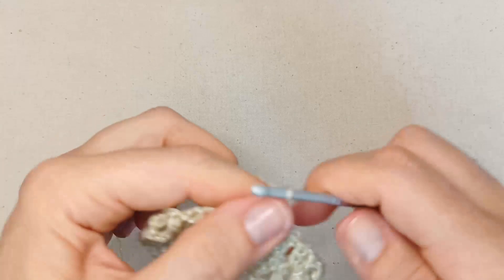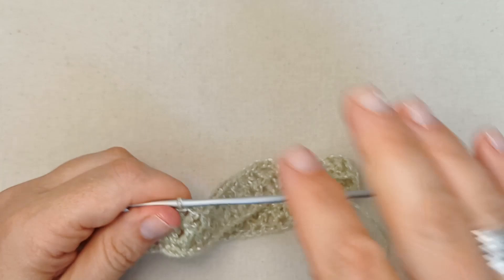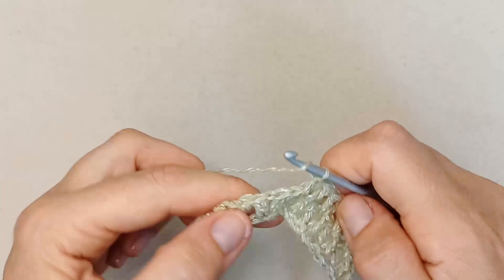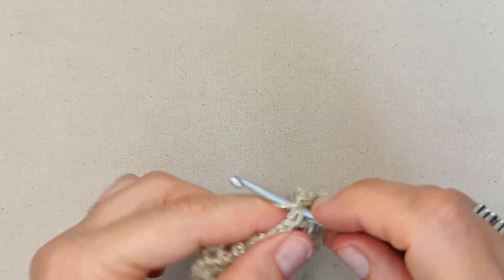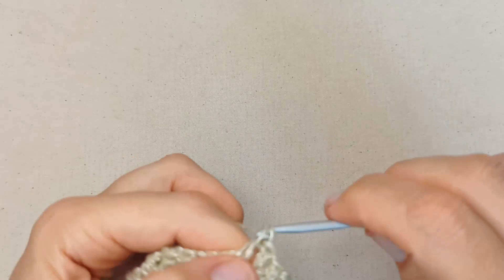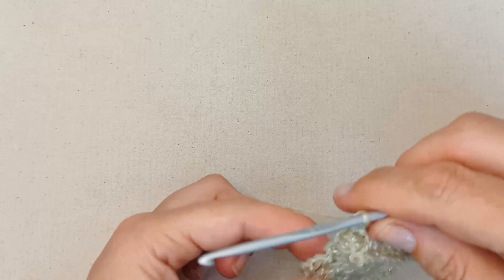I'll leave you here to finish off your round two and I'll meet you back to finish that row together. After that I'm just going to let you enjoy your crocheting — this repeat is great, you can get into a meditation with your crochet work, enjoy a Netflix show while you're crocheting. You don't have to overthink this one, it's just a great repeat pattern. I'll meet you at the end of my round two and we'll start round three, then I'll let you continue on.